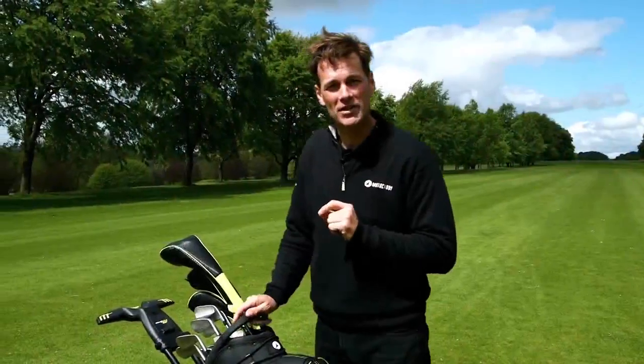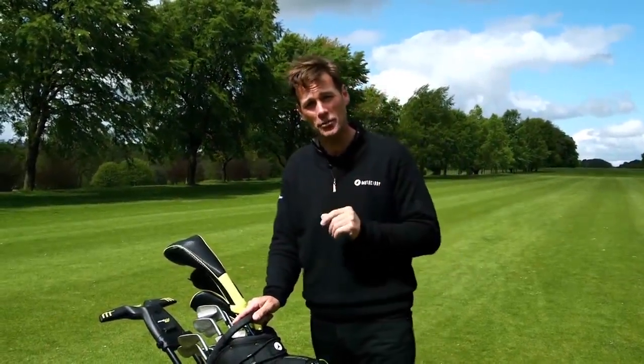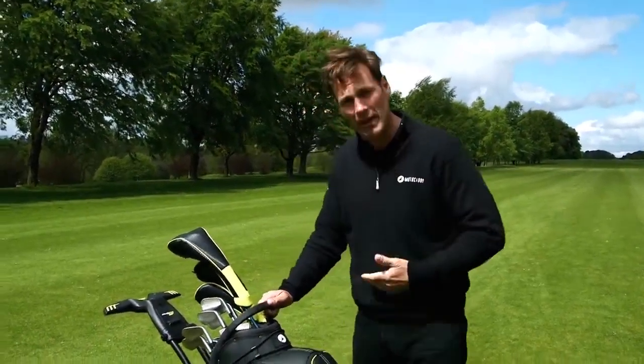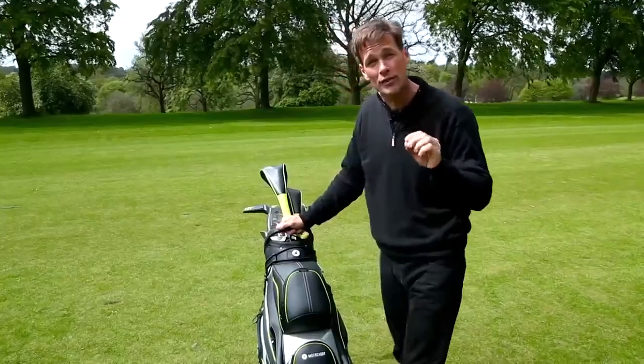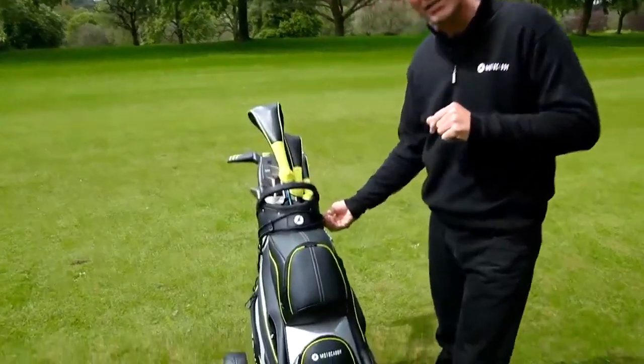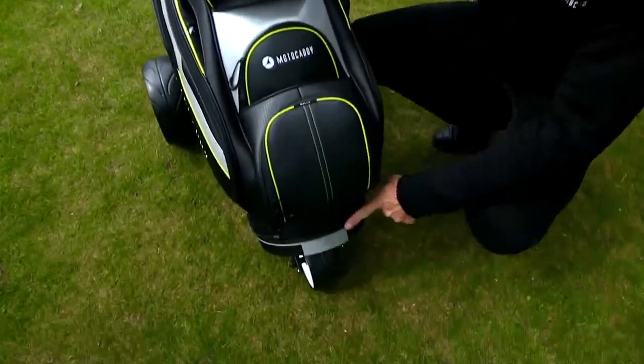One of the most important things to consider when buying an electric trolley is how securely you can fasten your bag. The last thing you want is the bag twisting or even worse falling off altogether. Moto Kelly have thought of this with these two elasticated straps, one at the top and another one down at the bottom.